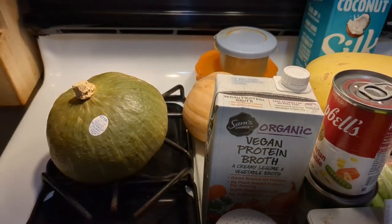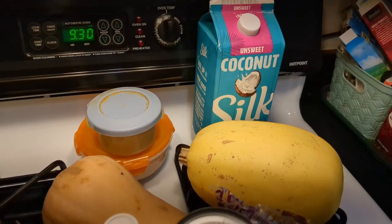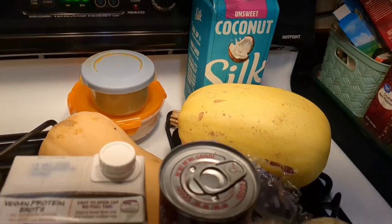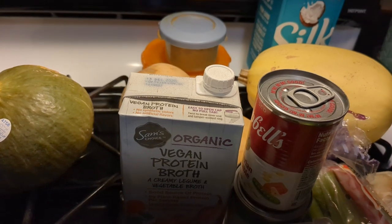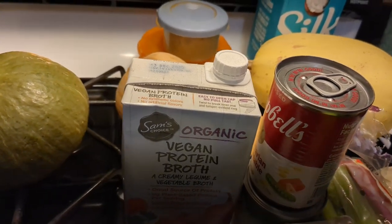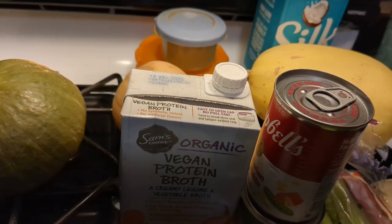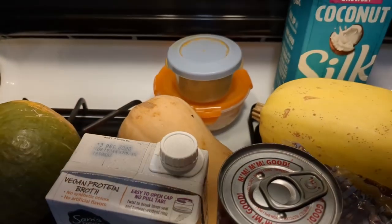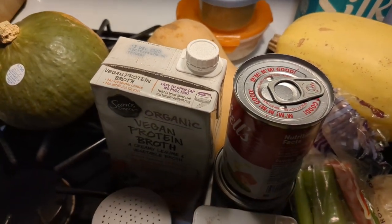I've got coconut milk too, so if everything goes right I believe this will be completely vegan - pretty cool. I'm going to put it all in my pressure cooker and cook it for Meatless Monday. I'm going to get everything chopped and prepped up and then I'll be right back.